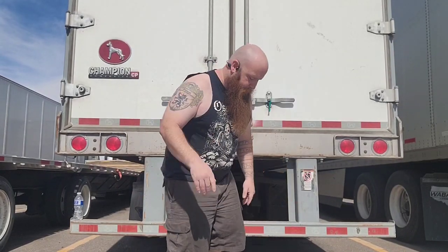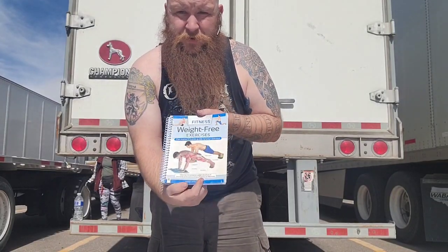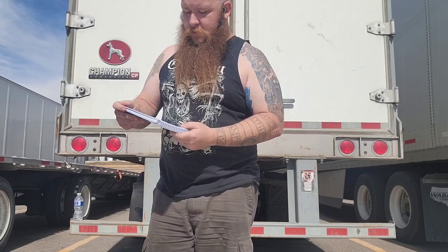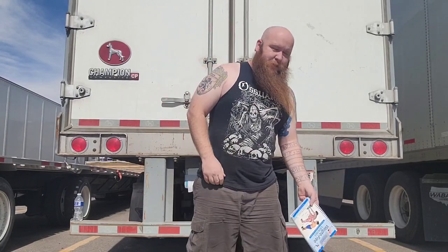Hello everyone, welcome back to my channel. I'm Sean, the carnivore trucker, and today I'm just gonna make a quick little video showing off all my equipment that I have on the truck, as well as a couple of examples of how to use them. I've also got this weight training exercise book, and I'm gonna go through it and figure out some exercises you can even do in the cab for people who don't want to be out in the sunlight or are self-conscious.